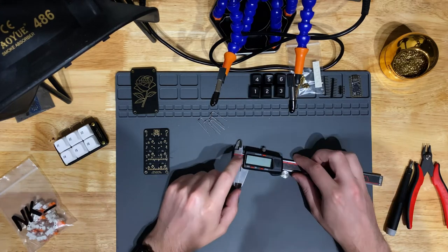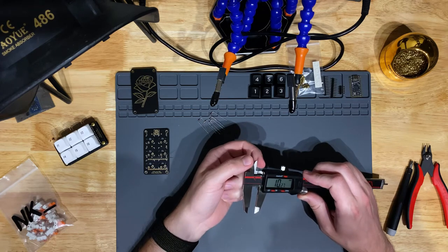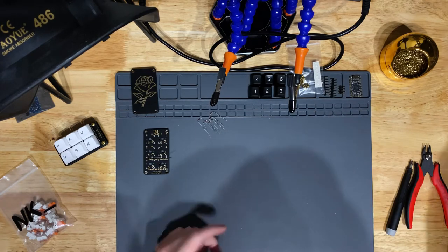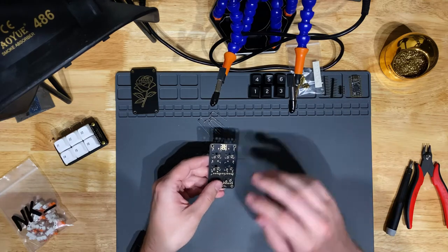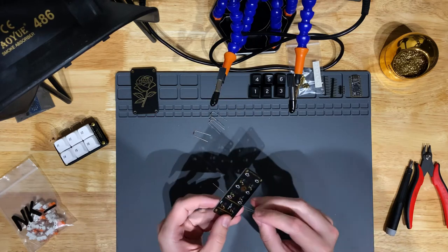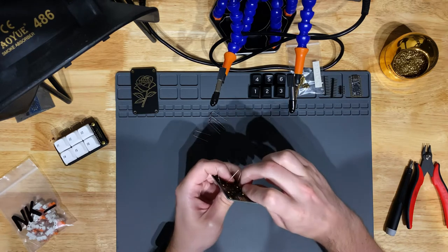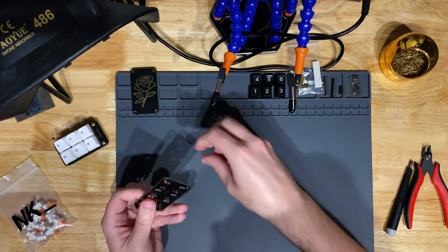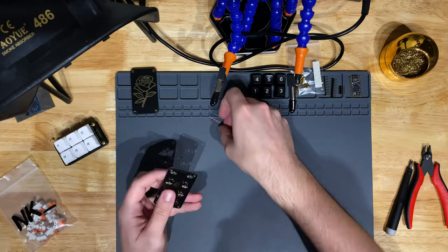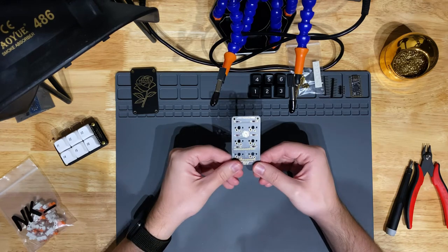If you've got really nice calipers you probably don't want to risk nicking them up, but these are cheap ones and I'm not doing really fine-grain measurements. That's actually all the calipers were for. You can bend the diode legs over anything you want — that's just a really clean way to bend surface mount components. Once through the holes, give the legs a little flare out to hold everything in place. We've got six happily placed diodes.